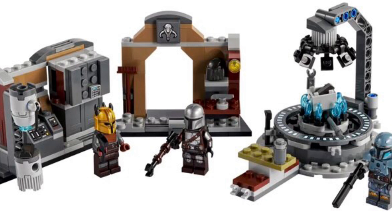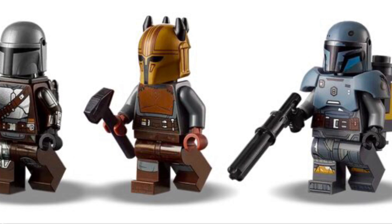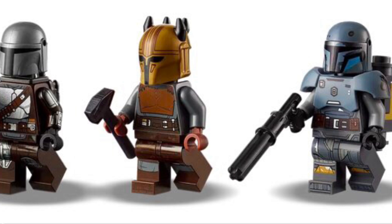Let's take a look at those minifigures. There are three minifigures here. Technically they're all exclusive, but really when you look at the prints, only two are. The one thing that makes this version of the Mandalorian exclusive is that instead of a cape, he has a jetpack, and that's really cool. It's the first time the jetpack has been in that color, as far as I know, and it's the first time the Mandalorian has ever had a jetpack.